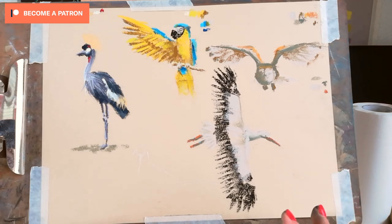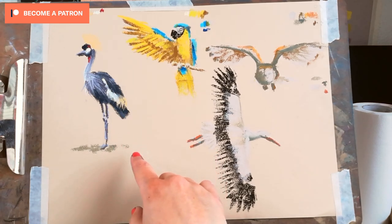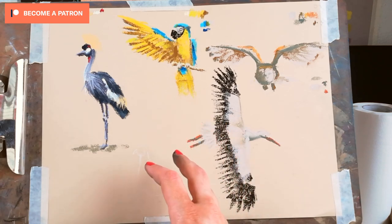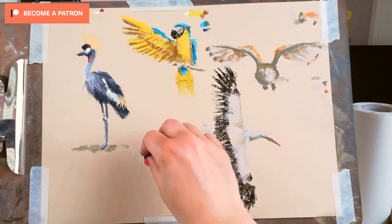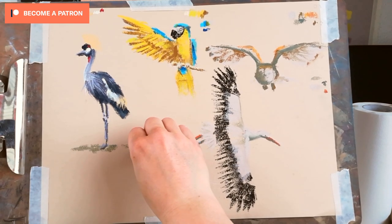So how to break it into easier steps: one important feature is that his head is bluish and dark, and there is this bright red spot. Then overall his body is reddish brown with speckles, and the long tail. This is absolutely enough for us to be able to represent the pheasant. So I'm going to take my dark blue and start with the head.